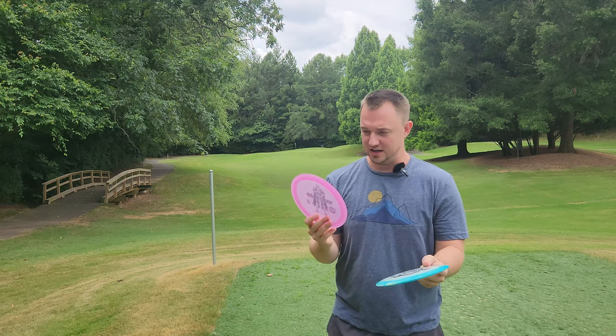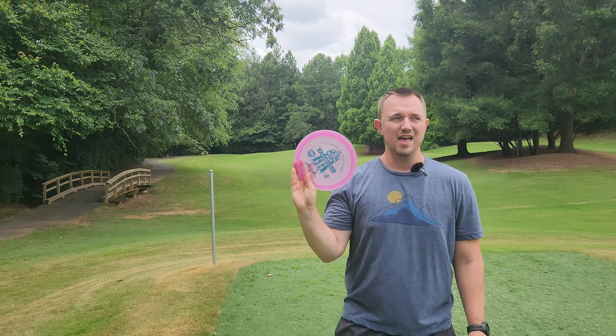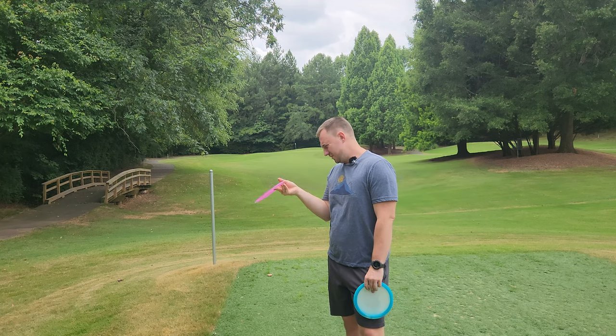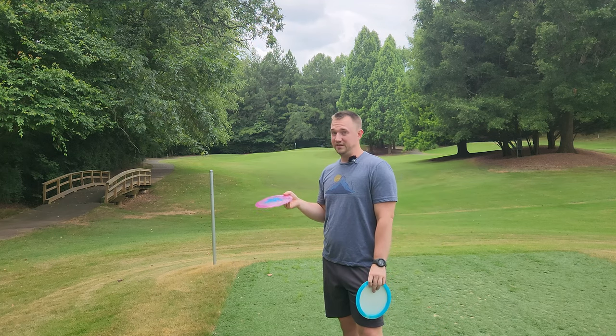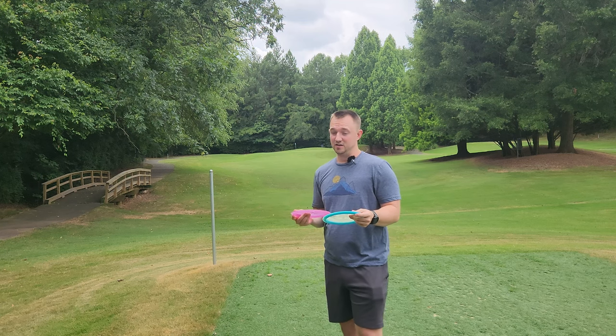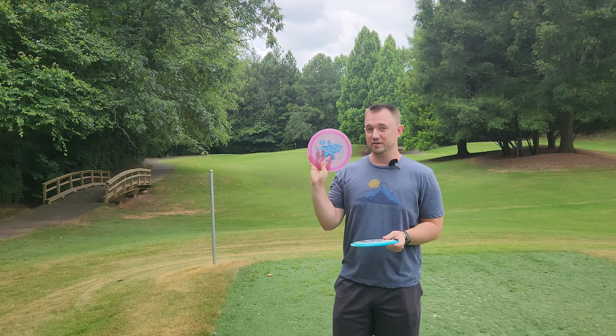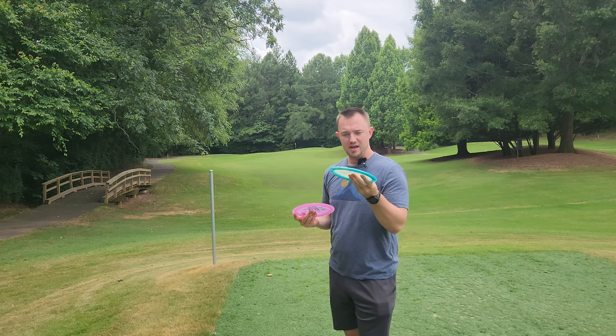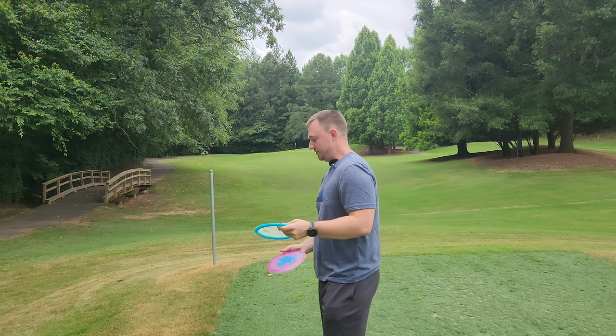We also have the Kyle Klein Color Glow Vanguard. I did hear that these ones were straighter. The first run of Vanguard was really stable for me and I really didn't like it all that much. So I'm curious to see if this one is a little bit straighter, which would probably be better for my arm speed. I'm really curious to see how this new FD flies.